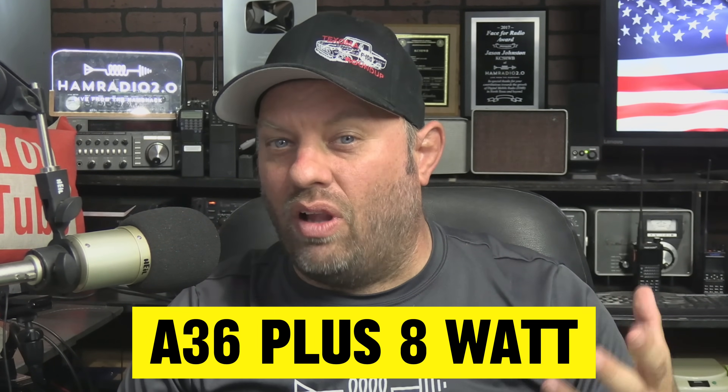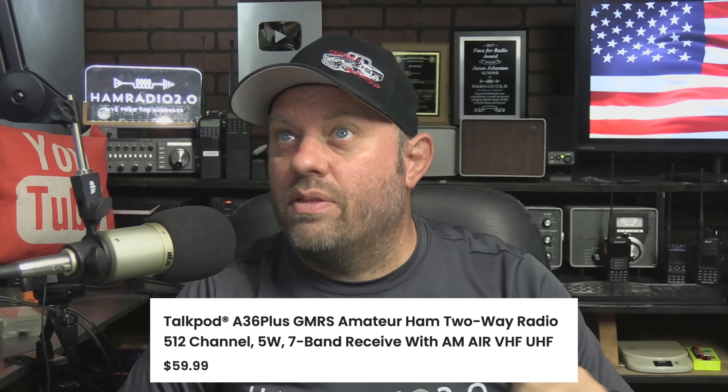There's been some changes here and there, but TalkPod reached out to me — I don't remember them reaching out on the original model. They've got a brand new model as of March 2024, calling it the A36 Plus 8W. I know the old one was called the A36, not sure if 'plus' was in the name. I pulled it up on the Amazon page — I bought the original — and it still says A36 Plus.